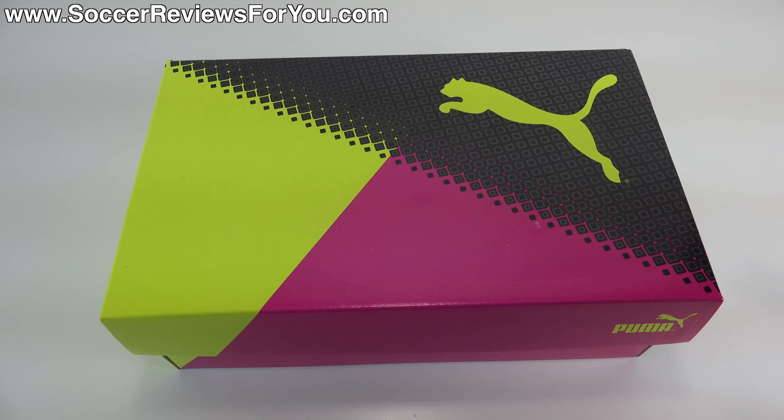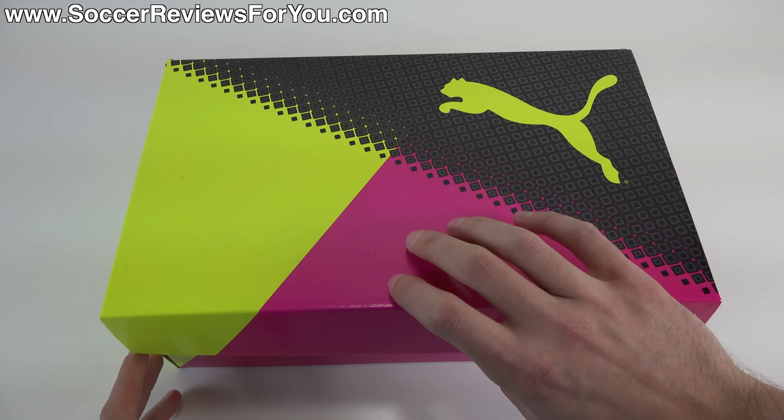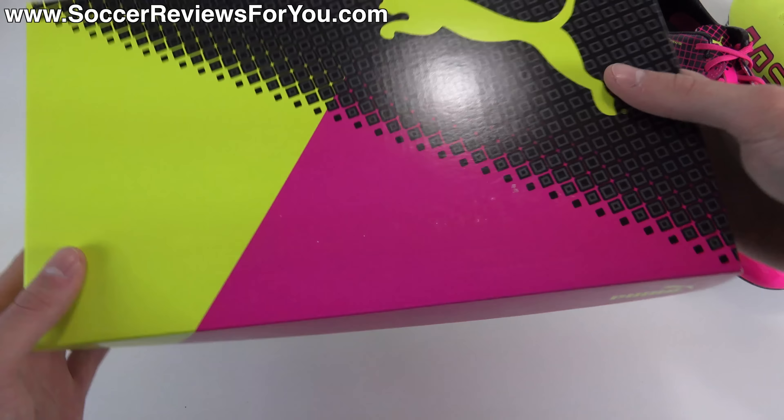As you guys can see, it does come in a special box. This particular box will be exclusive to this Trix colorway, so just keep that in mind. Future colorways will likely come in a regular red and white Puma box. Open it up, and on the inside, all you get are the shoes themselves — they do not come with any extras.